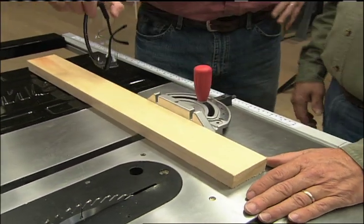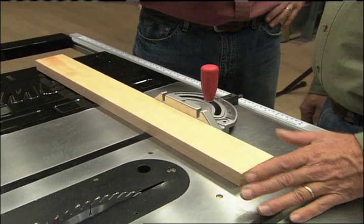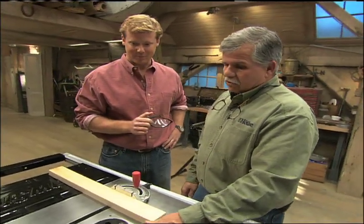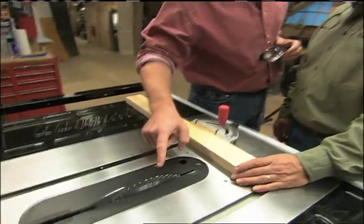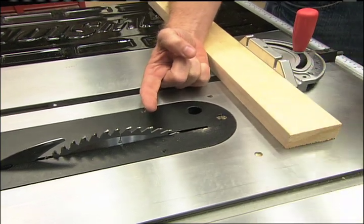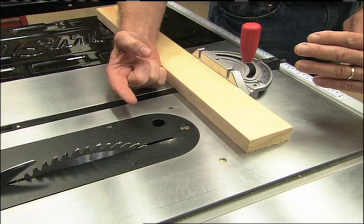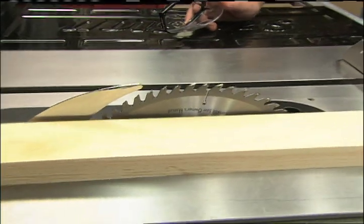Those are all devices and techniques for safety, but there's also some new technology to show us. This particular saw has technology unique to it — it will sense if your finger is in the way. It works through an electrical current running through the blade that senses the moisture from your skin, shutting the blade off instantly. For the demonstration, the blade guard is removed and the blade raised so we can really see what happens.